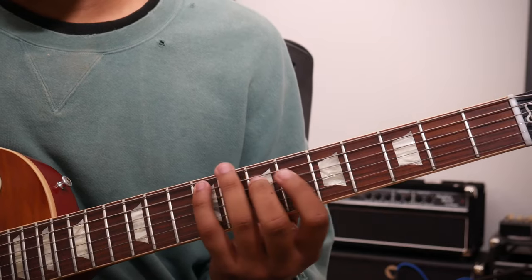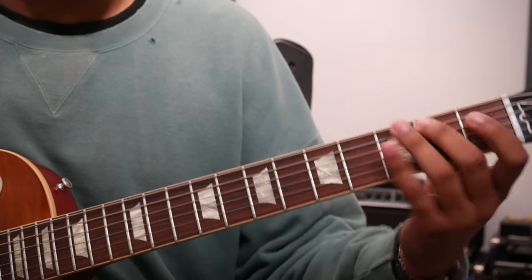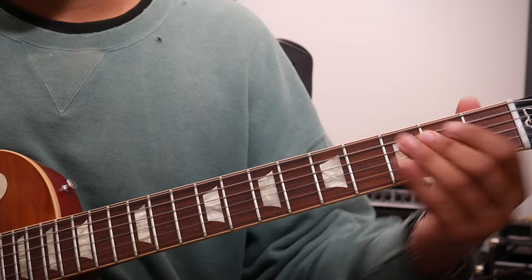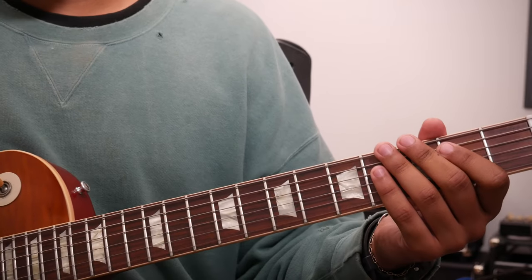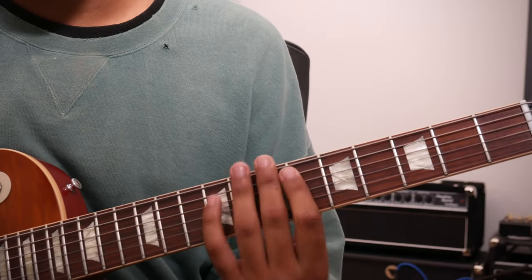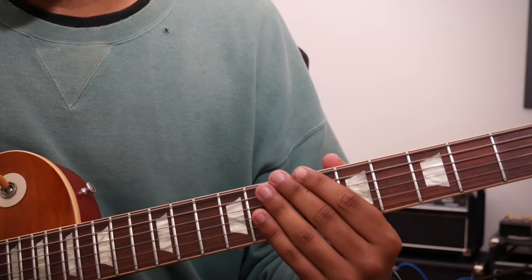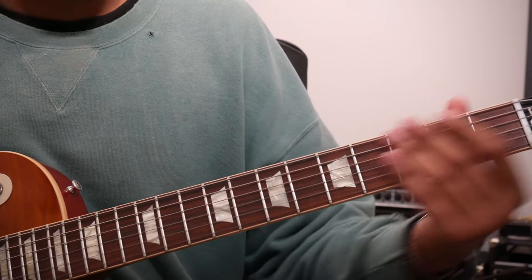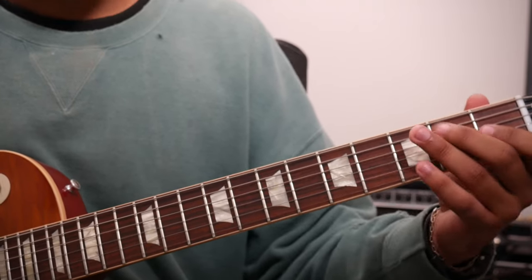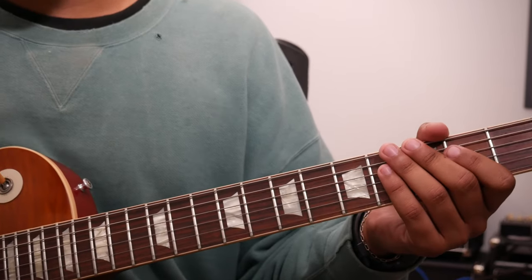Up here it's a little thicker, as opposed to down here. And in the heat of the battle, that's all up to you. Because, for example, if you have a bass player who's playing this, to not be in the same frequency area as him, you can play it here. So we'll call that example two.